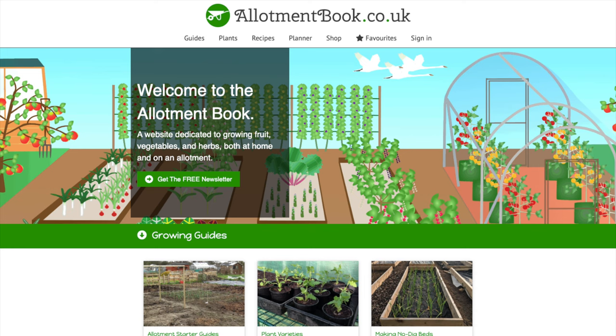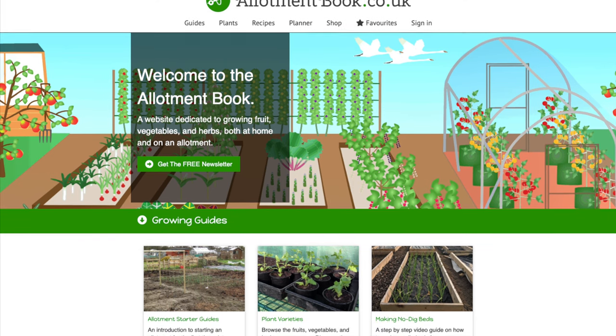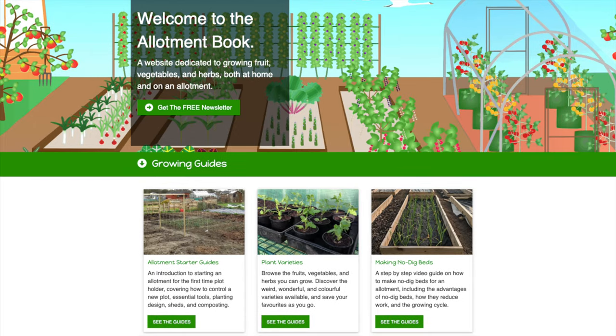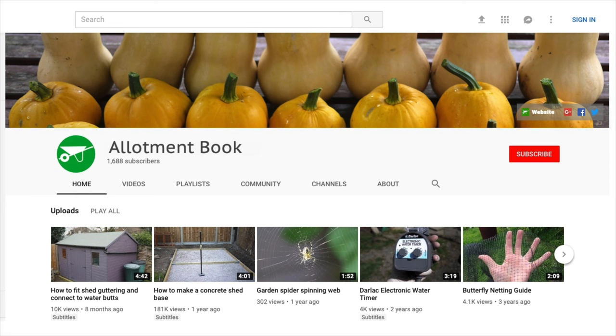For more growing tips, visit my website allotmentbook.co.uk. Please like or share this video, or leave a comment below. Don't forget to subscribe to the YouTube channel by clicking the subscribe button.